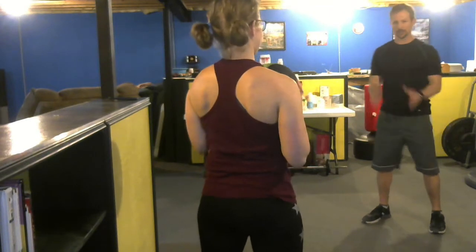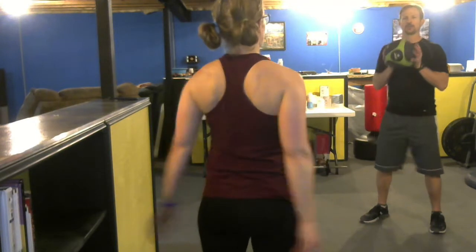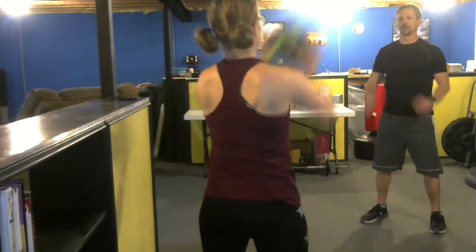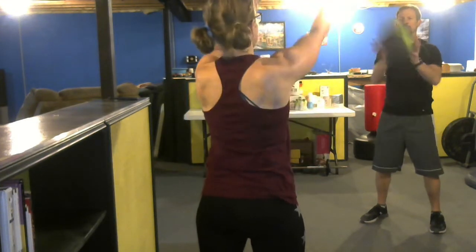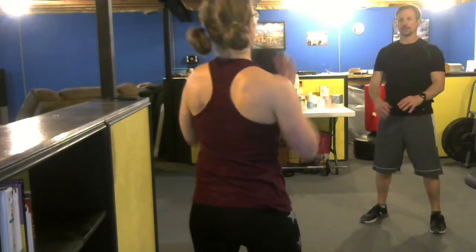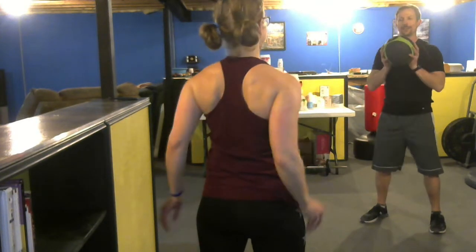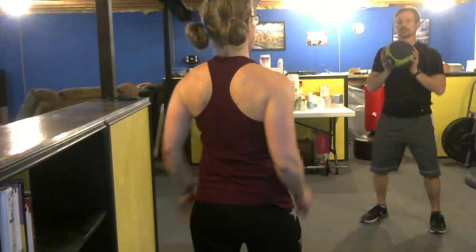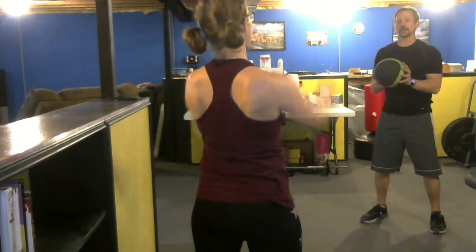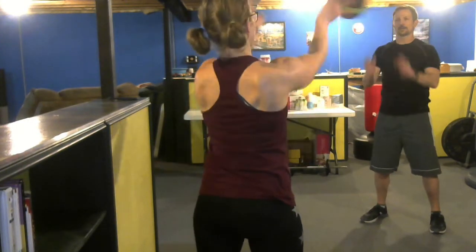Next thing is going to be just a straight chest pass. We're going to hold the ball here — see how I have my hands on it? It's a straight pass and we're going to extend our arms all the way out. One, two, three, four, five, six, seven, eight, nine, ten.